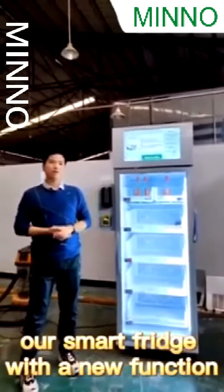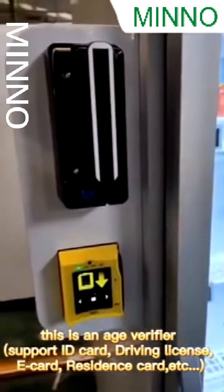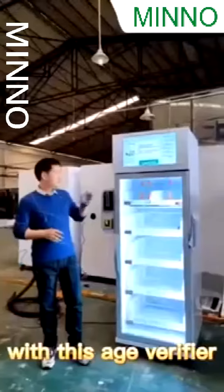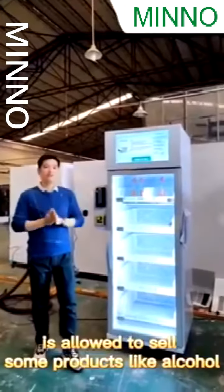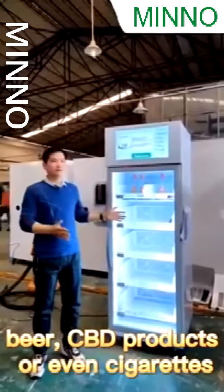Today I'm going to introduce you to our Smartfish with a new function. This is an age verifier. The payment system is NIAS CarReader. With this age verifier, the machine is allowed to sell some products like alcohol, beer, CBD products, or even cigarettes.